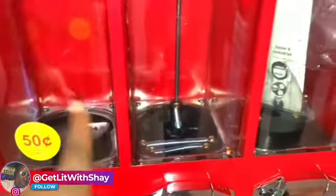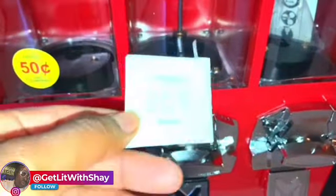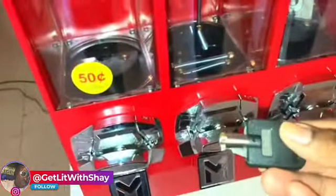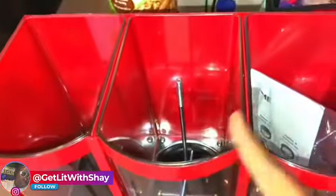We're taking the candy machine out of the box and going to start putting the stickers on. When you order your candy machine they give you three price stickers that come with the machine. You also get two keys that come with the machine — one for the top and one for the back.